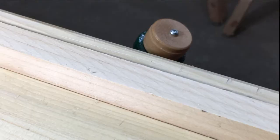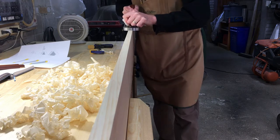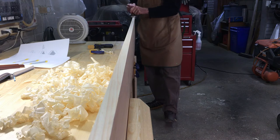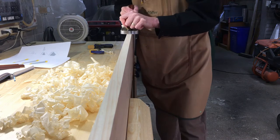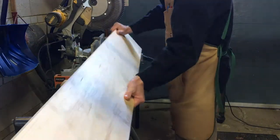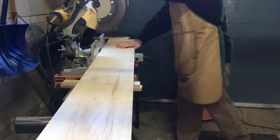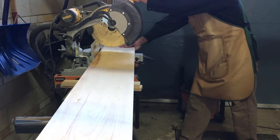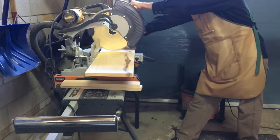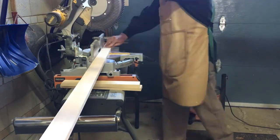This is the before and this is after. Next I cleaned up the edges of the 1x10x8 foot shelving piece, then cut it into three pieces at 24 inches. And while I had the saw set up I cut the backs of the shelves to the same size so they're all identical.